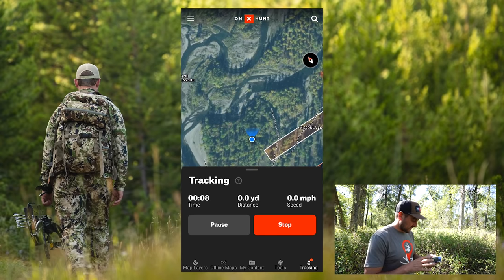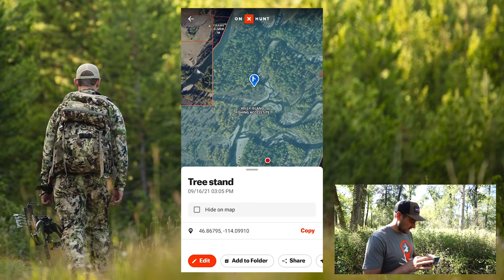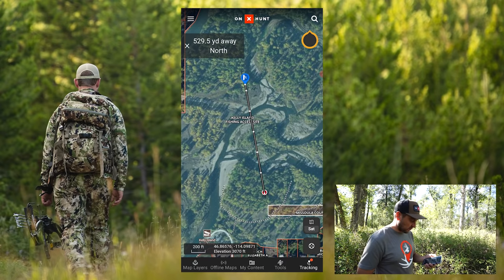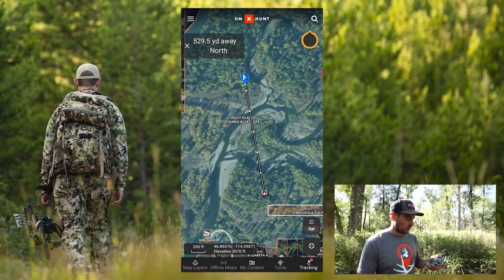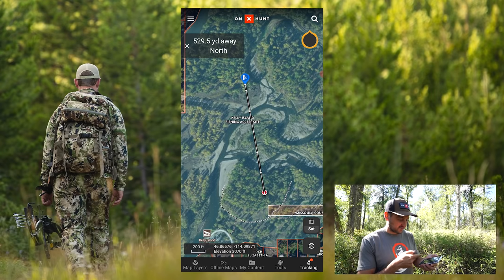The other thing I like to do is come in here, go to my waypoint, and hit go to waypoint. Once I have the go-to waypoint enabled, you can see we're standing 530 yards away from that icon. It actually draws a line showing how far you are away. I'm going to walk about 100 yards and come back to show you what the track looks like.